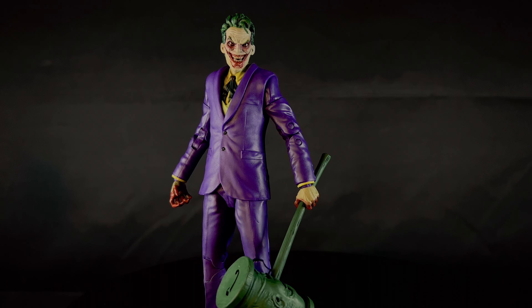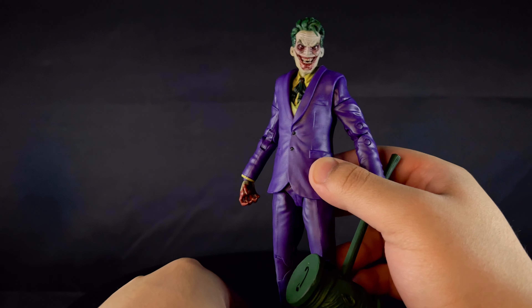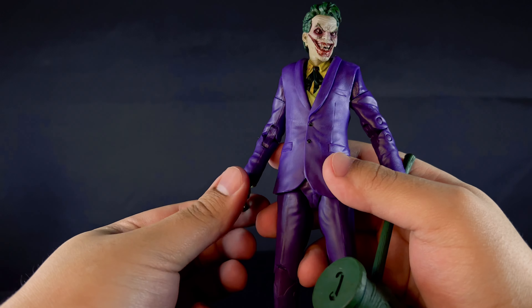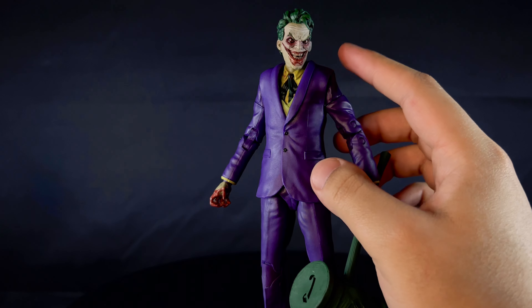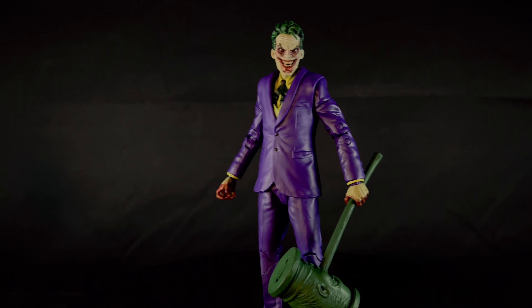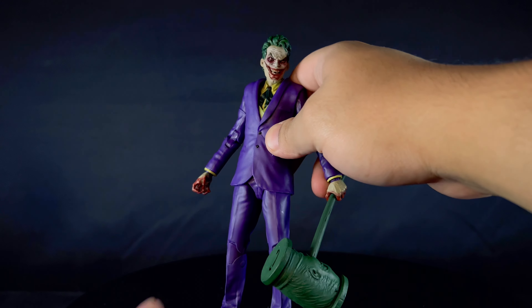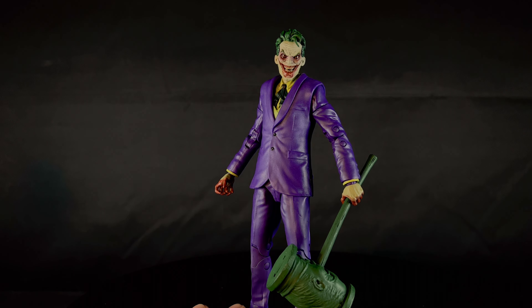People probably won't care about the head size but I will. In terms of aesthetics I'll give it an 8 out of 10 — he looks good. The only things missing are blood effects on the clothing and maybe some shading on the purple, but that's minor. 8 out of 10 on aesthetics.